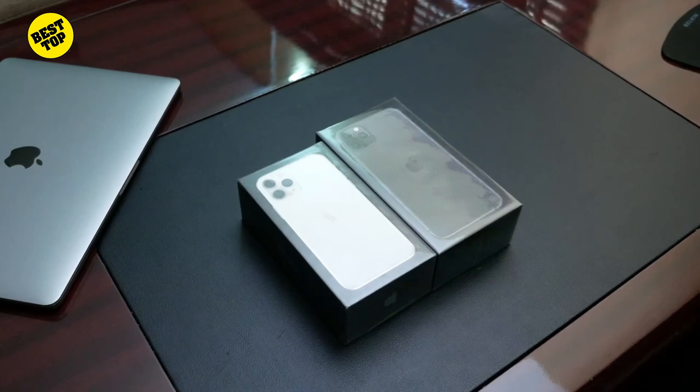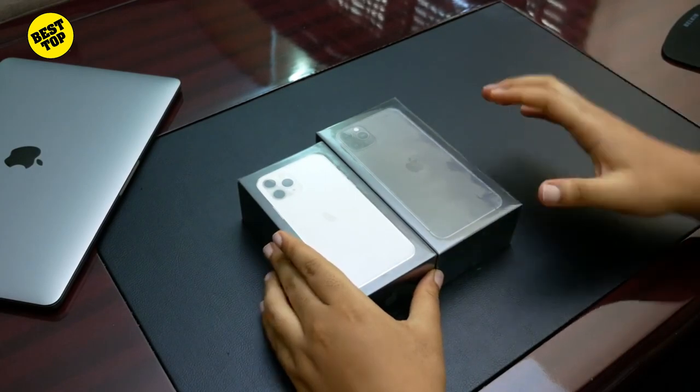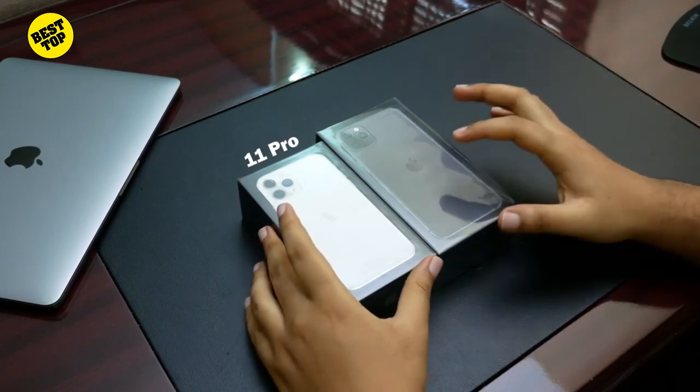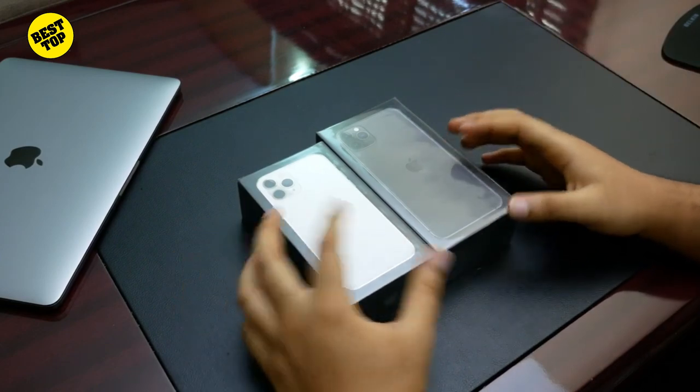Hello guys, welcome to this new video. In this video we are going to be unboxing two of the three new big boys or girls Apple just released — the iPhone 11 Pro in silver and the iPhone 11 Pro Max in space gray, or white and black.